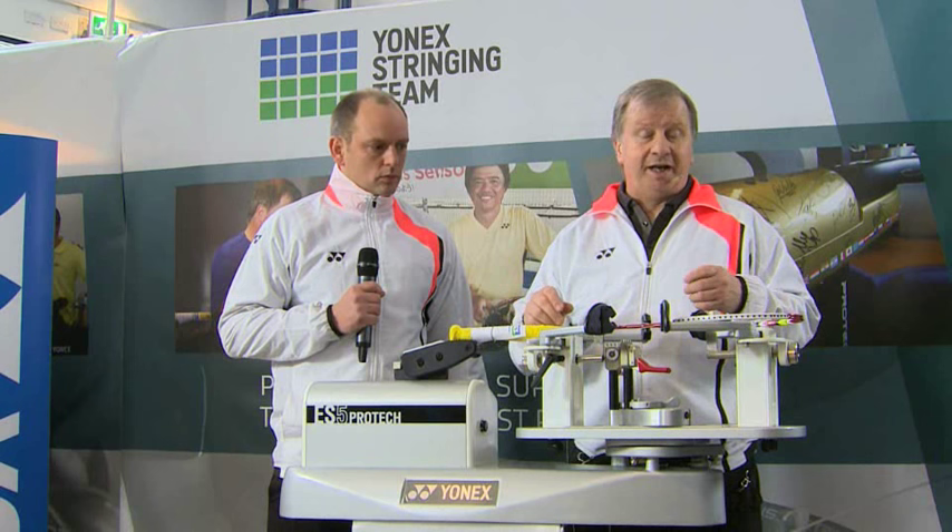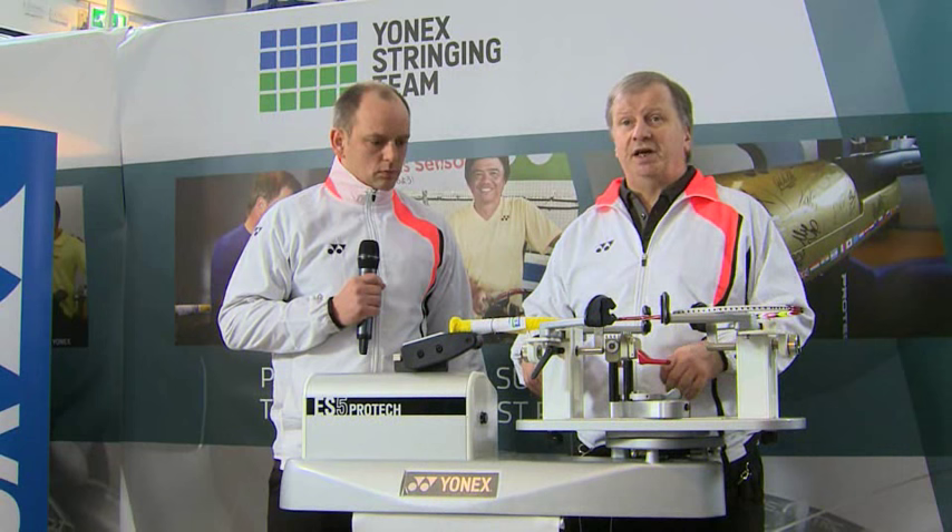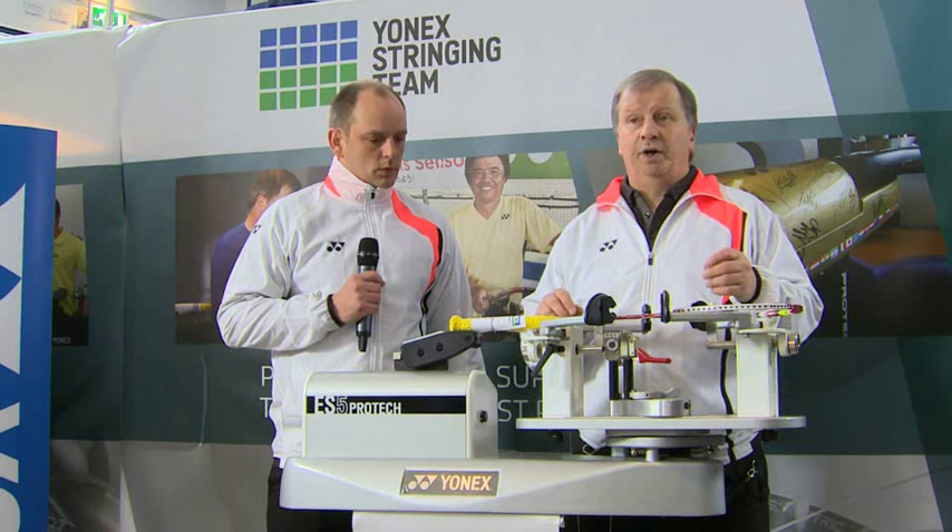Hi everybody, welcome to the Masterclass this morning. What we're going to do is take you through the process of stringing a racket the way that Yonex like their rackets to be strung. Lots of stringers have different techniques but there's a certain way that Yonex like to have their rackets strung and that's what we're going to show you this morning.